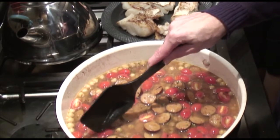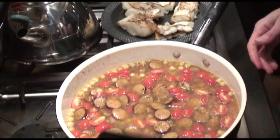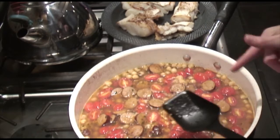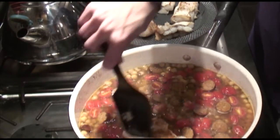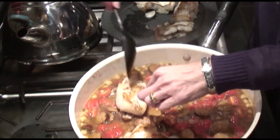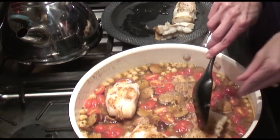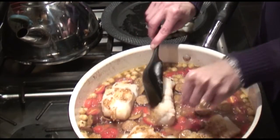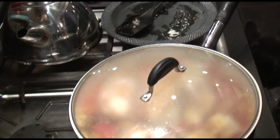You basically just want these tomatoes to get soft before you add the fish back in, so we're going to do a couple more minutes at a low simmer. Now we're just going to add the fish back in and let it all simmer for about five more minutes. That's why the fish doesn't have to be a hundred percent cooked through earlier — you don't want it to get overdone. Just nestle it down into the broth and simmer for five more minutes, and then dinner is ready.